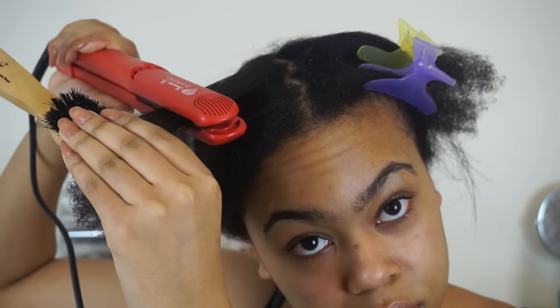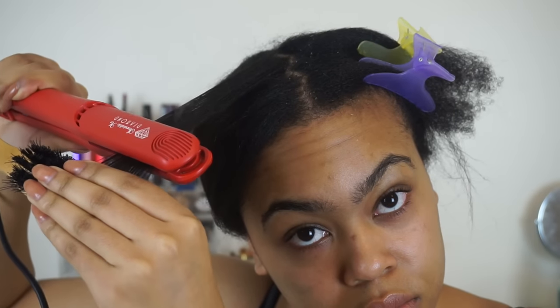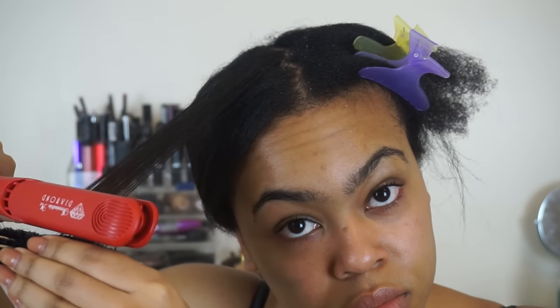You can see how smooth my hair gets in one pass, which is ideal. And don't worry about my ends — I did clip them afterwards. If you're interested in this hair straightener, I've got a discount code — the link to which will be in the description bar below.